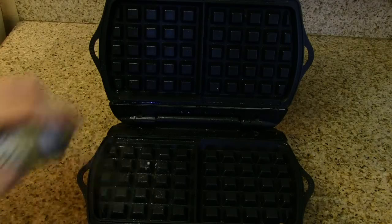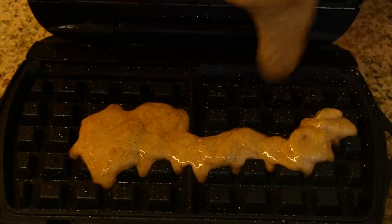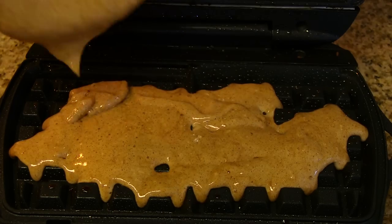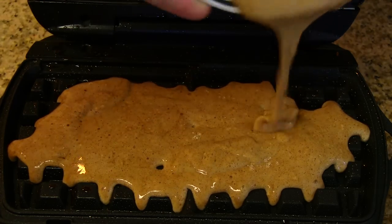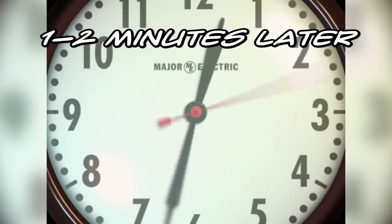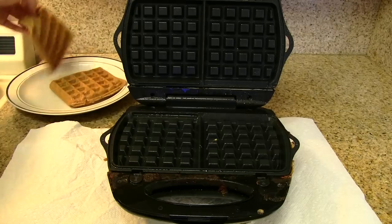Alright, we are good to go. We're going to spray a little bit of cooking spray on there so it doesn't stick, and begin pouring that batter into our waffle iron. This is pure muscle building protein right here. Wait about one to two minutes and you are good to go. Those are some delicious looking waffles.